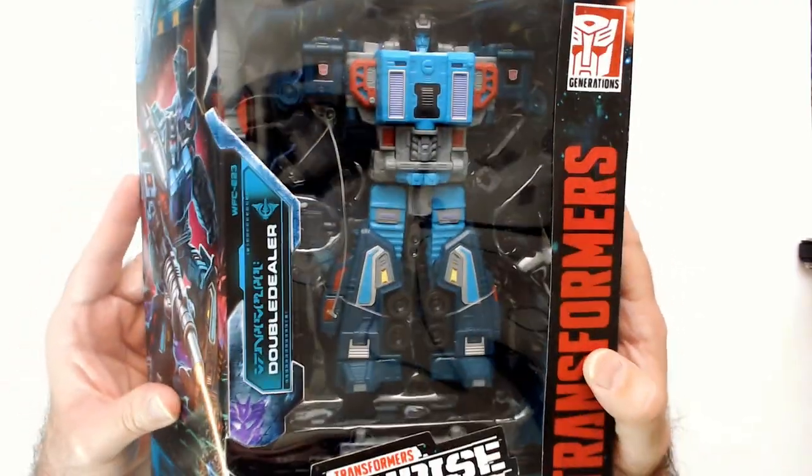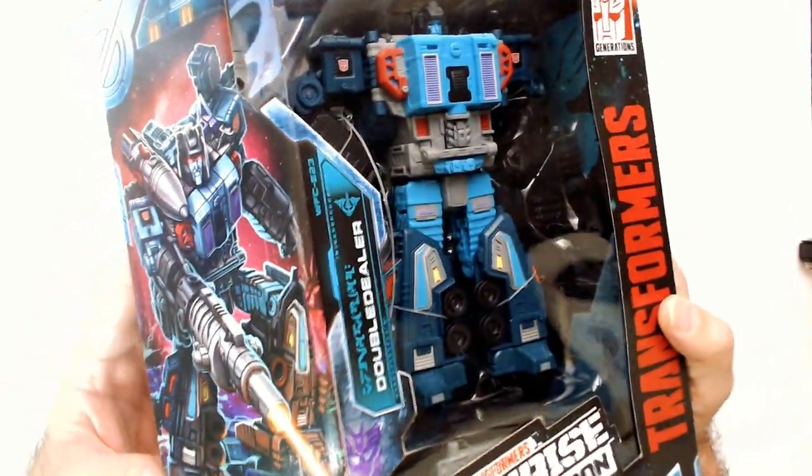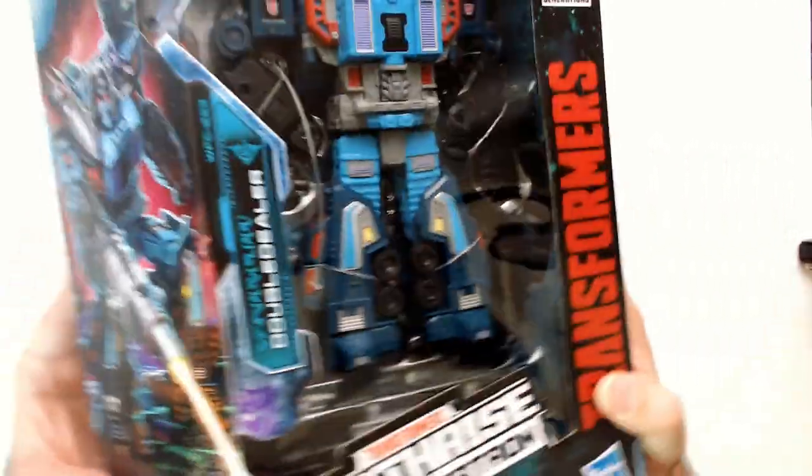I don't really know anything about Double Dealer. A friend of mine kind of filled me in on where he came from. I guess he wasn't in the show, but on the commercial they did have some animation for him.